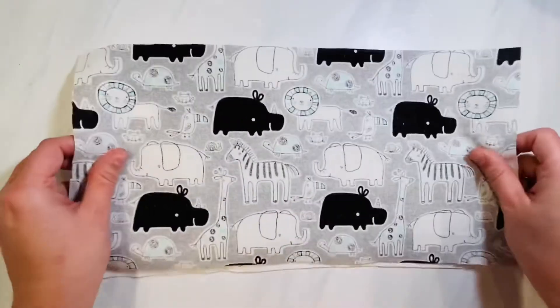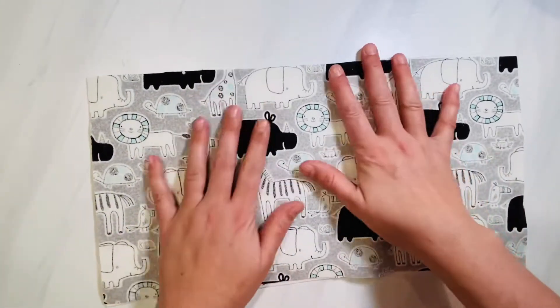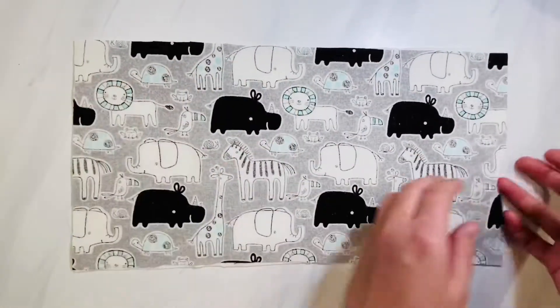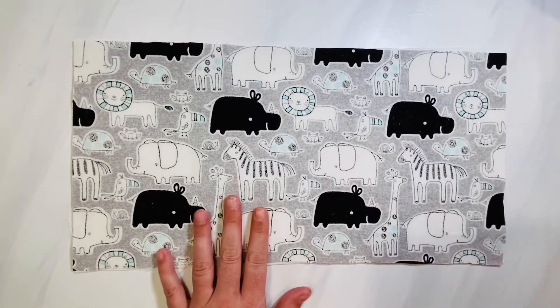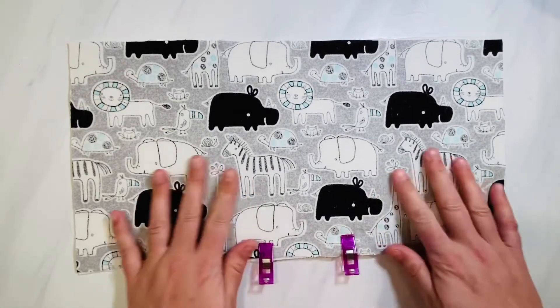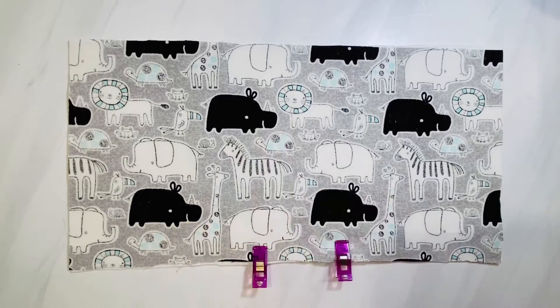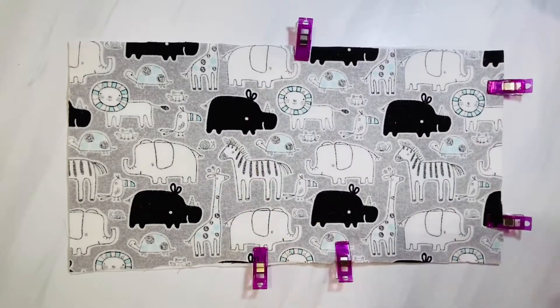You're going to get the fabrics and lay them with the right sides together — that means the pretty sides of the fabric are kissing. Line them up, then you're going to pin or clip the middle bottom two pieces together. This is to remind you that when you sew your burp cloth, you're not going to sew these areas together. You're going to leave that open so that when you flip it right side out, you'll have a little gap to do that.